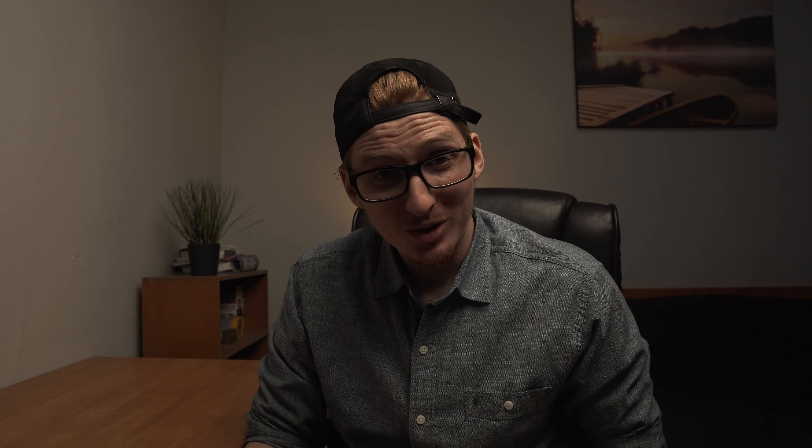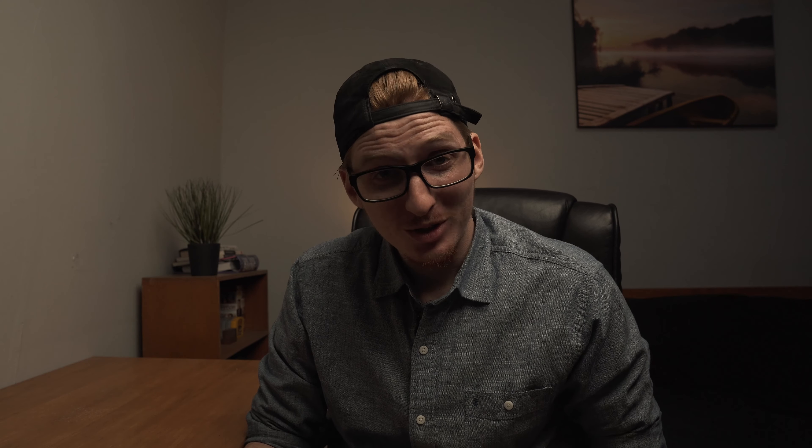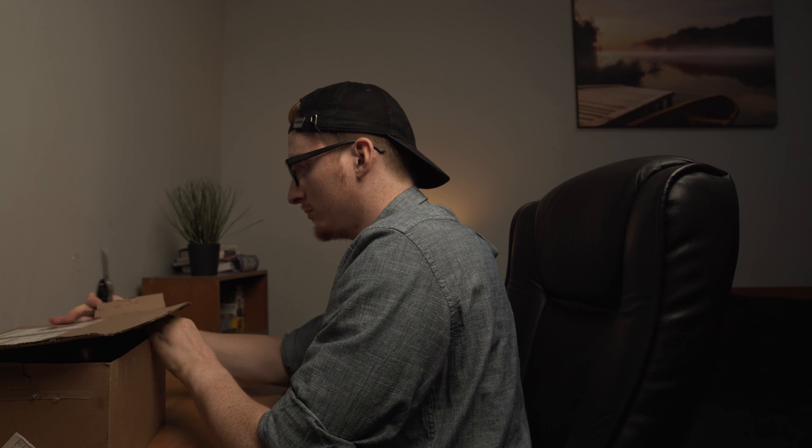The moment I've really been excited for — my Sony A7S III has arrived. I'm going to give you a breakdown of my first impressions, starting with an unboxing. I ordered this back in September and it finally got here today. I am excited to open this up, test it out, give it a real-world test and let you guys know what I think.